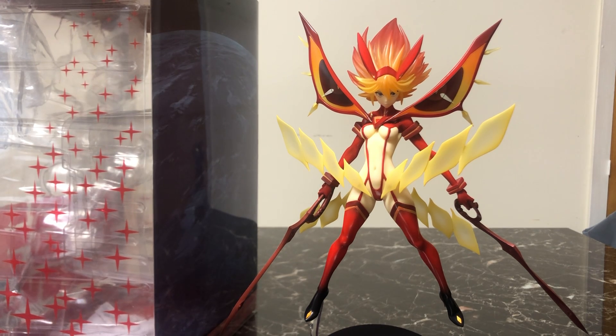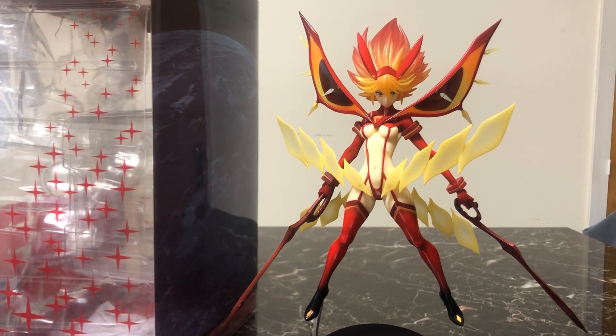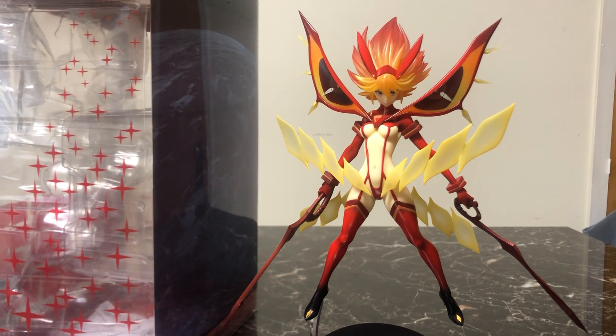Hey everybody, it's Mike, and welcome to Chip Damage. Today we're looking at the Good Smile Company's release of Ryuko Matoi from Kill la Kill, the Senketsu Kisaragi version.